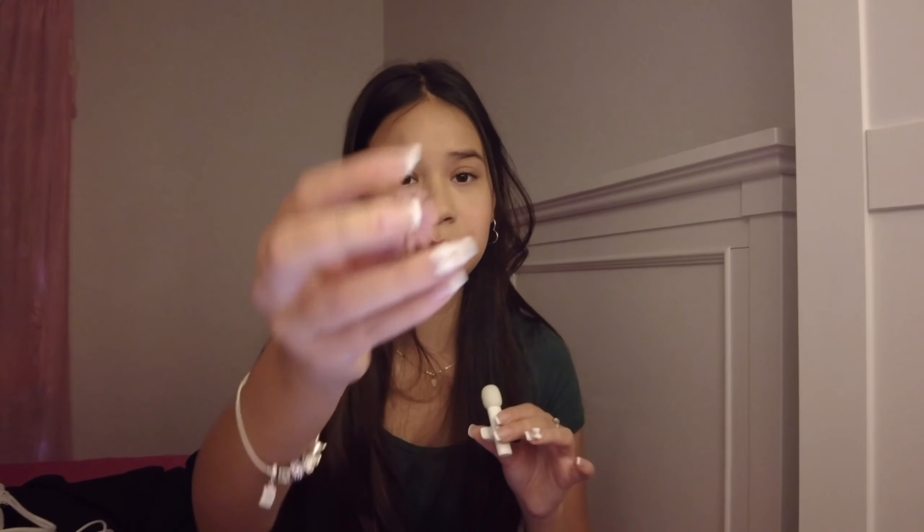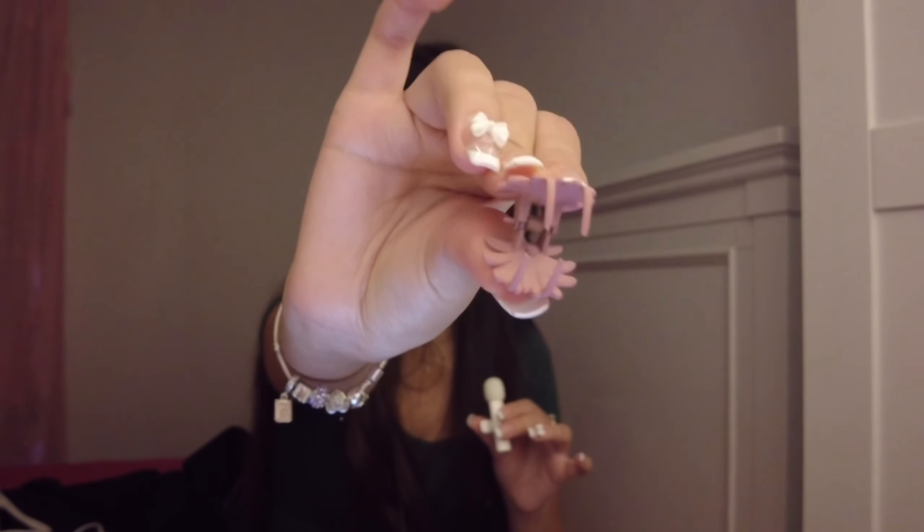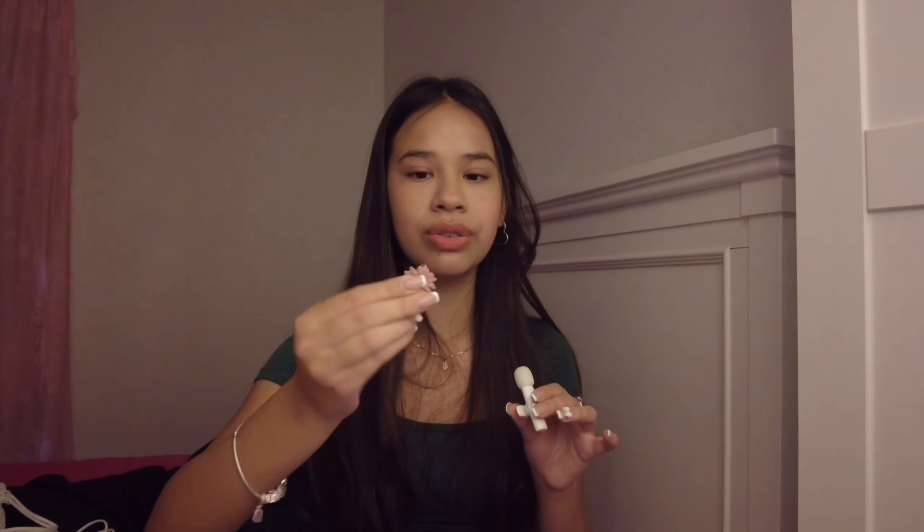The next item isn't a clothing piece, but it is this super adorable little flower hair clip. It's really small — this probably won't hold much of your hair. It's very cute, simple to use, a cute little decorative clip.